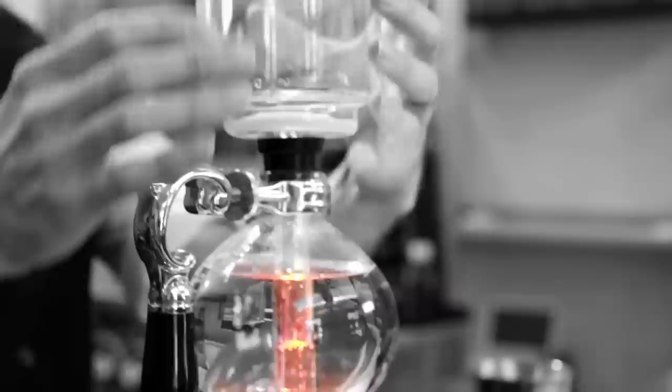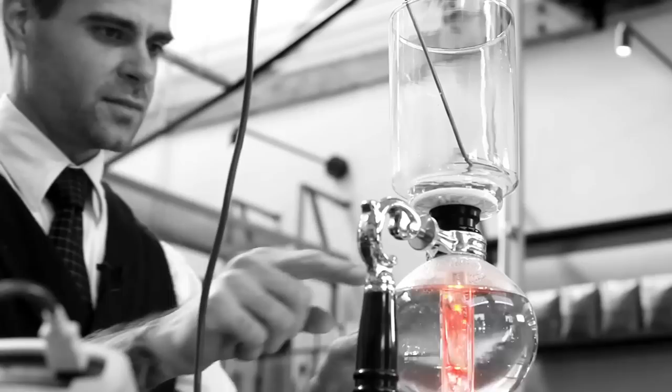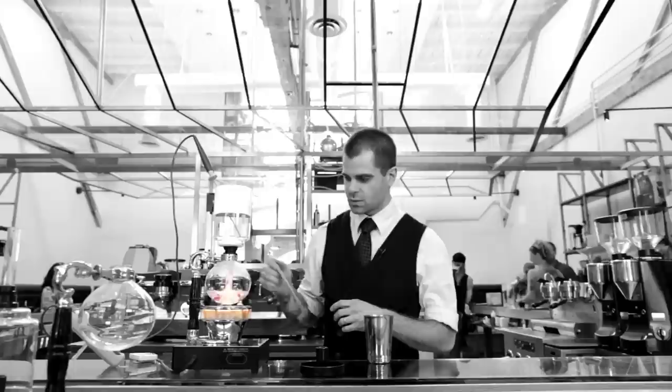Looks like we're getting close, so I'm going to go ahead and seal this. You don't want to press down too hard and seal it too much because then you won't be able to get it back off when you're done. As you can see, almost instantly once I seal it, it starts to rise up — the vapor is pushing on that water underneath it.